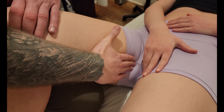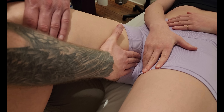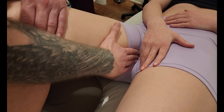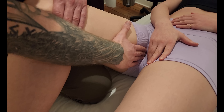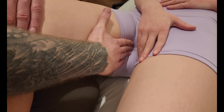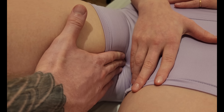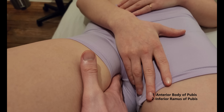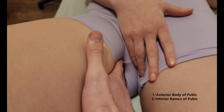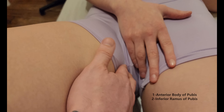I'm going to follow this up toward the origin, sinking in next to their hand. I'm feeling a bony structure here, so I get her to gently dig her heel into the table — good — and relax. One more time: dig the heel into the table, there's the lifted gracilis, and relax. My fingers go back down. This is the anterior body of the pubis as well as the inferior pubic ramus that I'm currently on in this area.